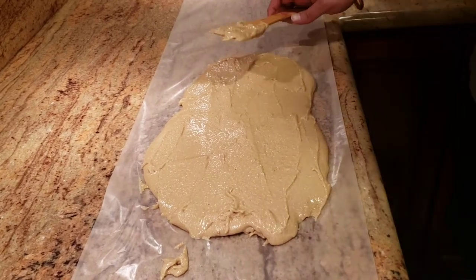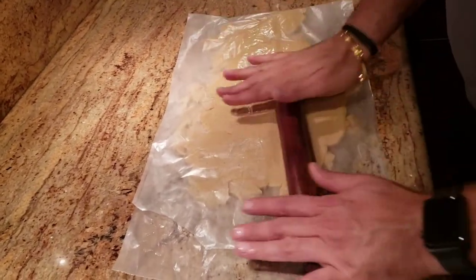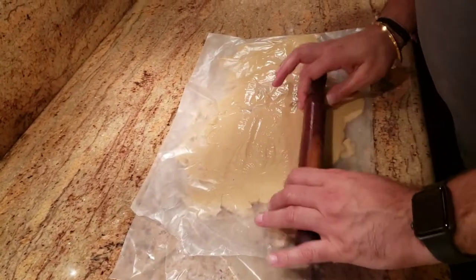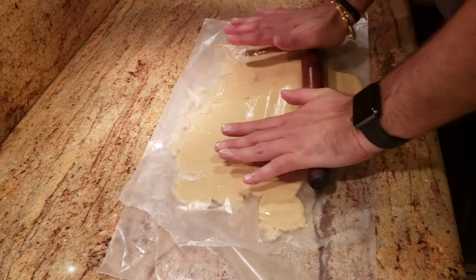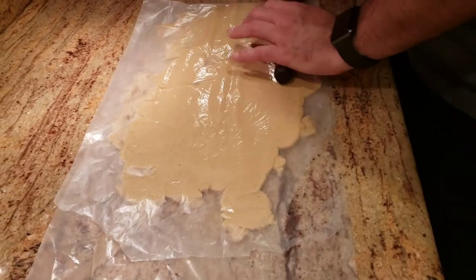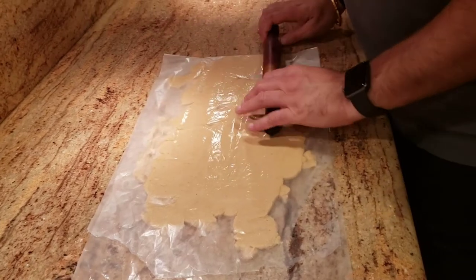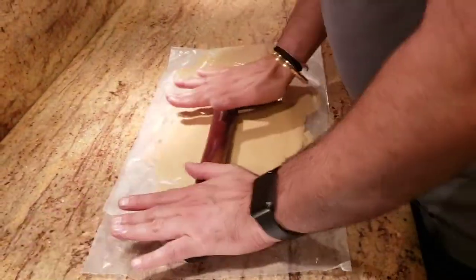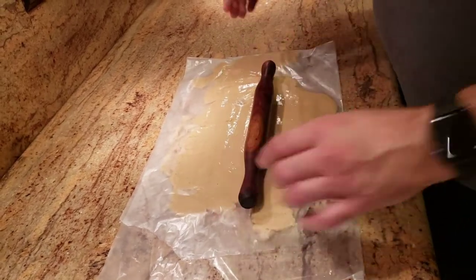Once the mixture cools down, fold the butter paper over it and use a rolling pin with a light hand — not too heavy — to roll the mixture out. Kaju katli is traditionally not very thick, so you want to roll it to about three to four millimeters thick. Then use a knife to cut it into squares or a diamond shape, and your kaju katli is ready.